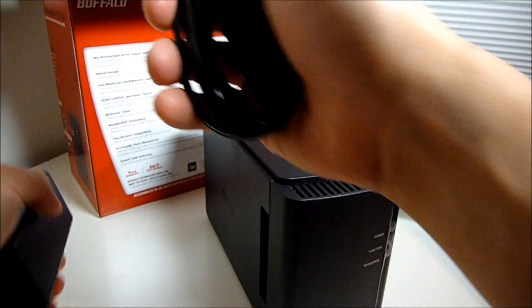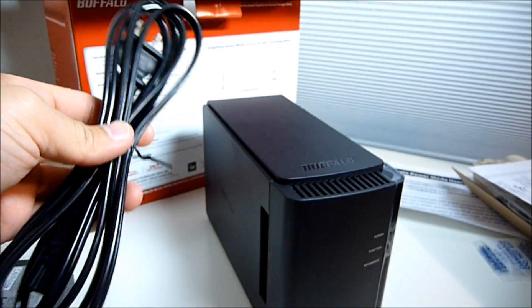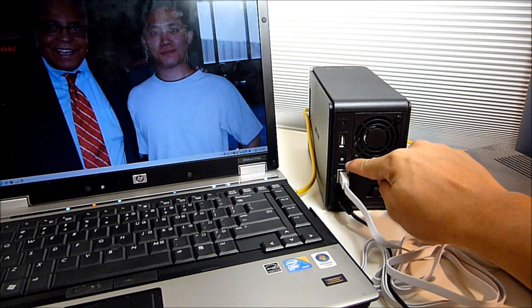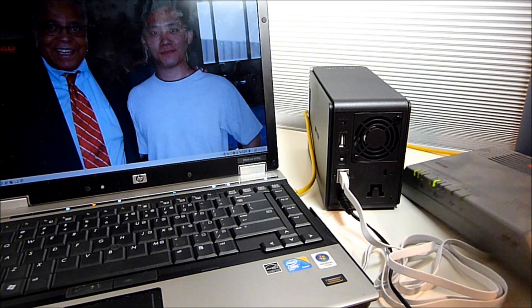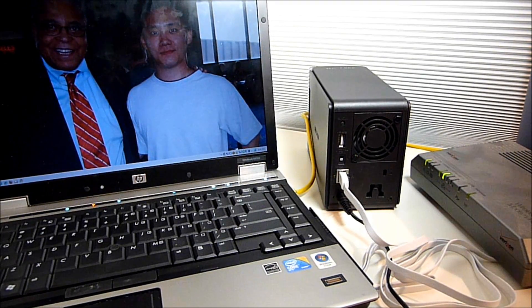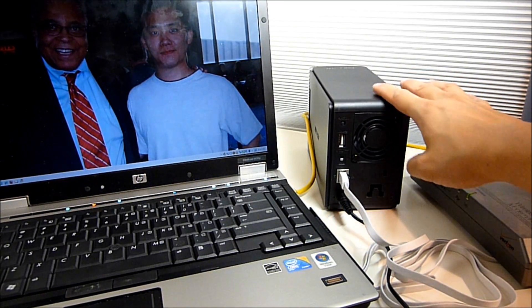Let me just power this up to see how much noise it will produce. I plugged in the power cable and the Ethernet cable. I flipped the switch to the middle which is on — don't flip it to the top or it'll be set to auto, and during setup you don't need it set to auto. The other end of the Ethernet I connected to my network hub. The fan noise is definitely audible — you wouldn't want to keep this inside your bedroom.